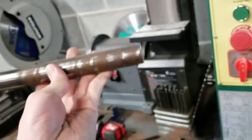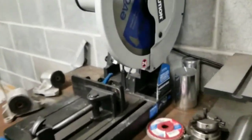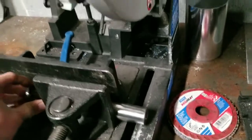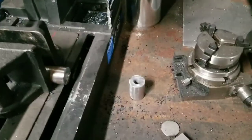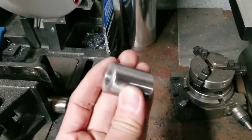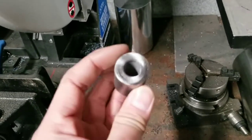I got the piece drilled, dropped it in my chop saw, cut it to length - the spacer is all cut and should be good to go.